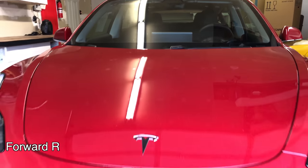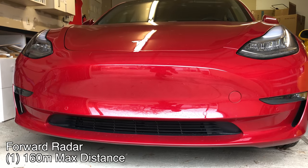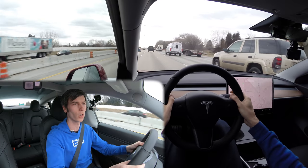Next we have the forward-facing radar, and this is pretty cool because it can see when you can't quite as well. If there's heavy rain, snow, fog, dirt, dust, or similar things in the air, this radar can see through that to see the car ahead.